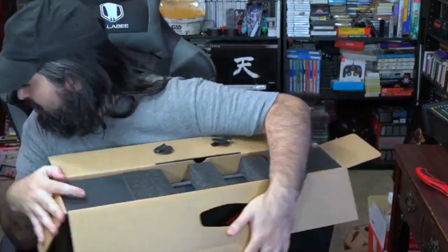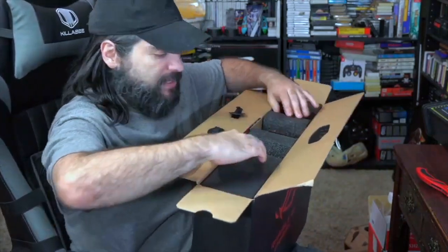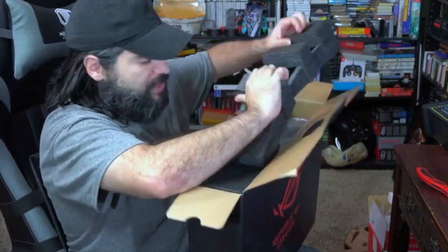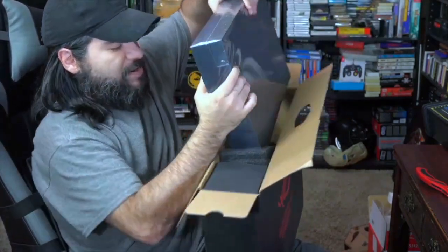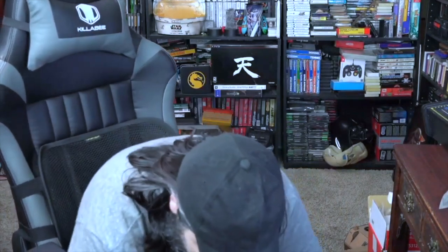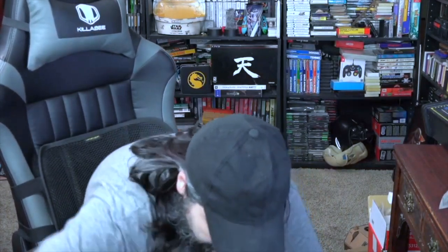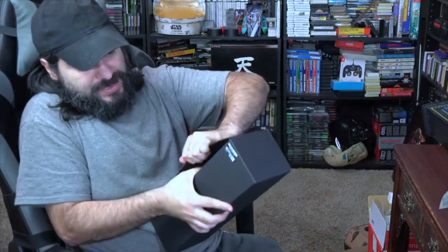I actually have an Asus gaming laptop from a few years ago over there — this one is quite the upgrade on top of it. I love the Asus brand, by the way. So we're gonna move this sucker over here — oh my gosh, it's heavy! So it looks like we have this box right here; let's go ahead and see what's in here.